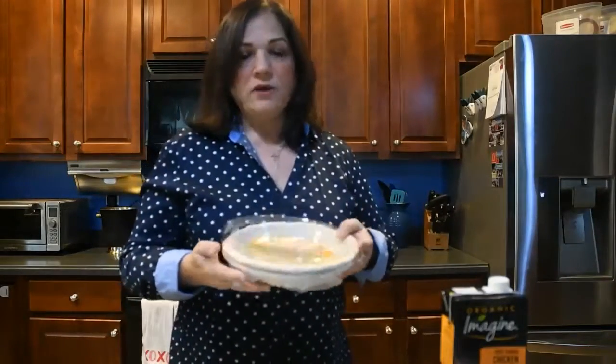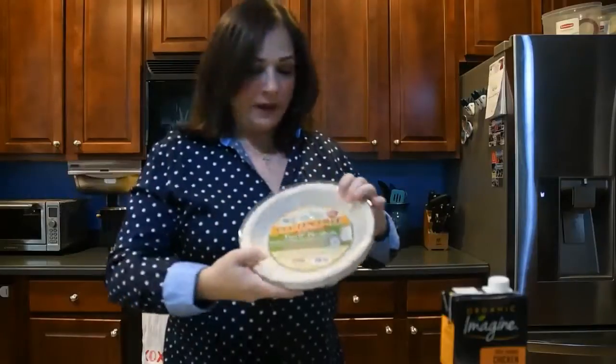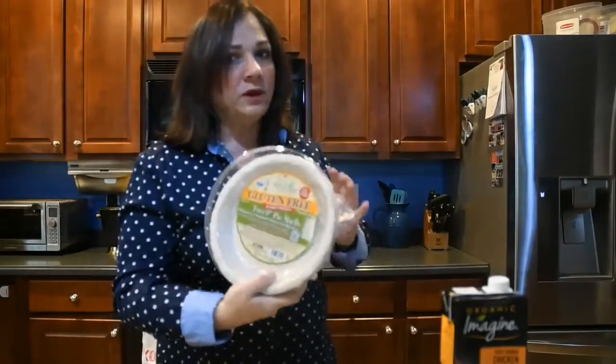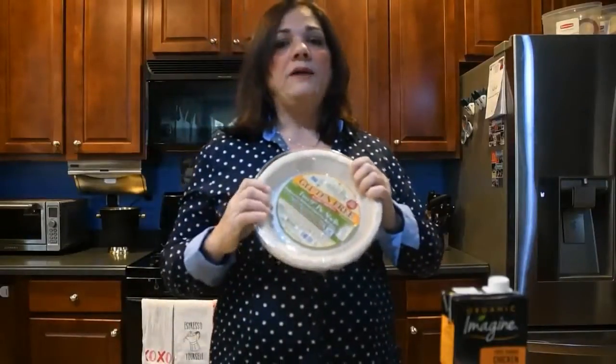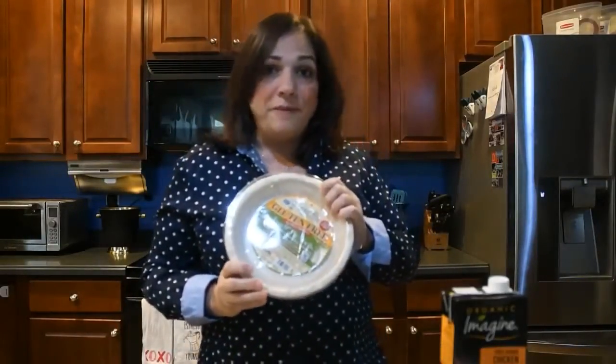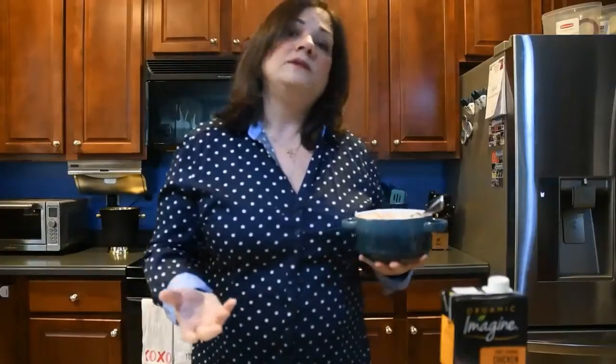The fourth ingredient is pie crust. This particular one is free of the 8 most common allergens and it's called Holy Wholesome. You have to take the pie crust out about 15 minutes before you start to prepare your meal so that it can get to room temperature. The last ingredient is our rotisserie chicken — you can use any already cooked chicken. It's so easy if you're able to purchase a rotisserie chicken like from Costco.